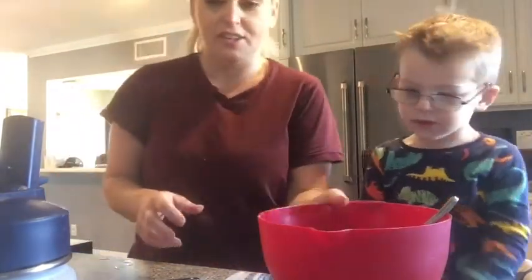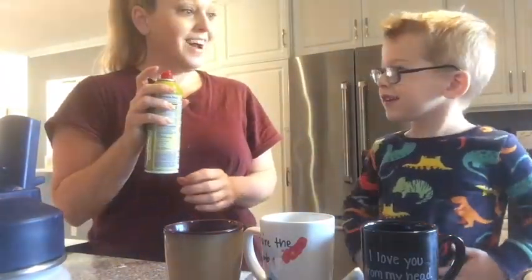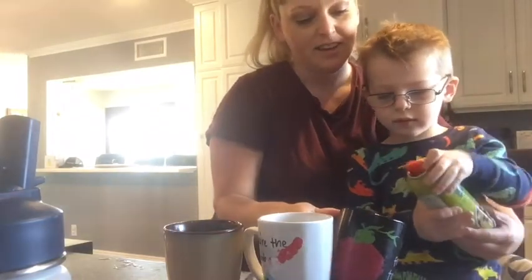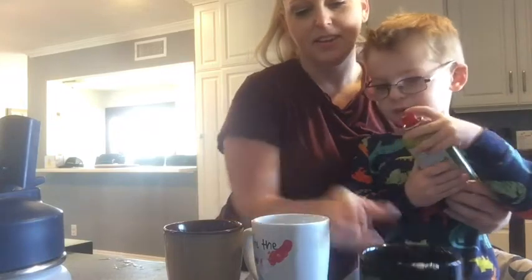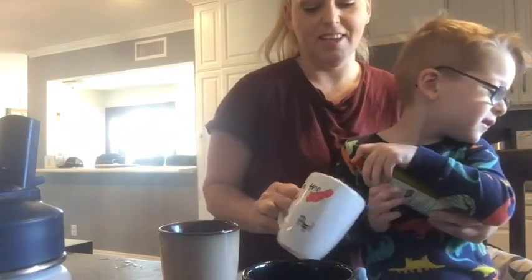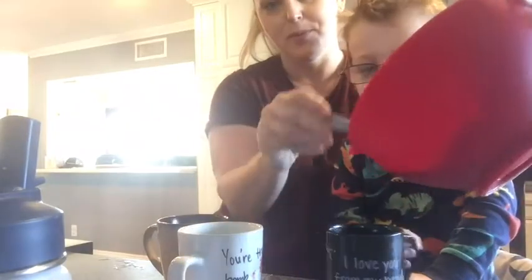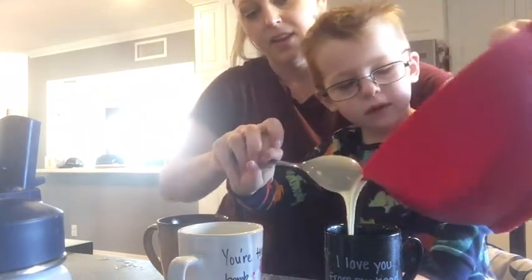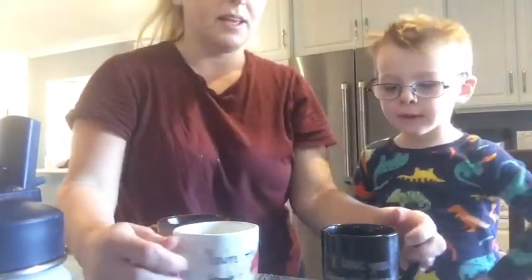What's next? So now we have to spray our mugs so our cake doesn't stick. You want to do that one? I'll hold the cup like this — spray the inside, press the button on top right here. Keep spraying. Next cup, last cup. Then we'll put it in our cup — pour the bowl into the cup like this. I think we have enough for two cups, we'll have to share. Then we put them in the microwave for about a minute and out comes cake.